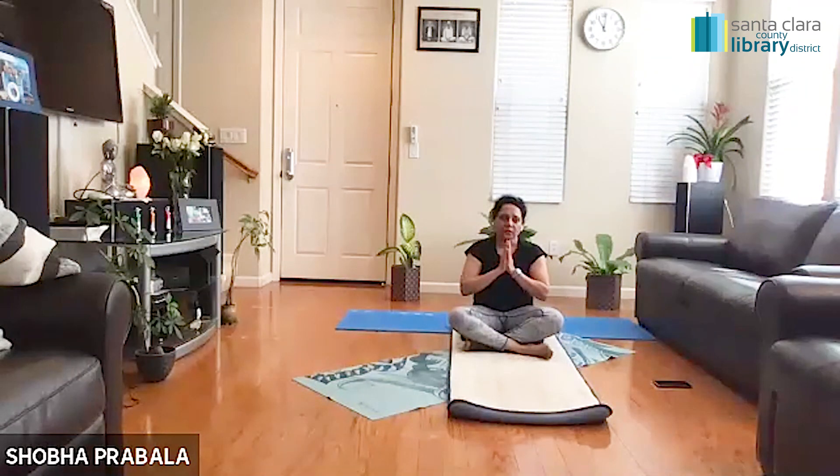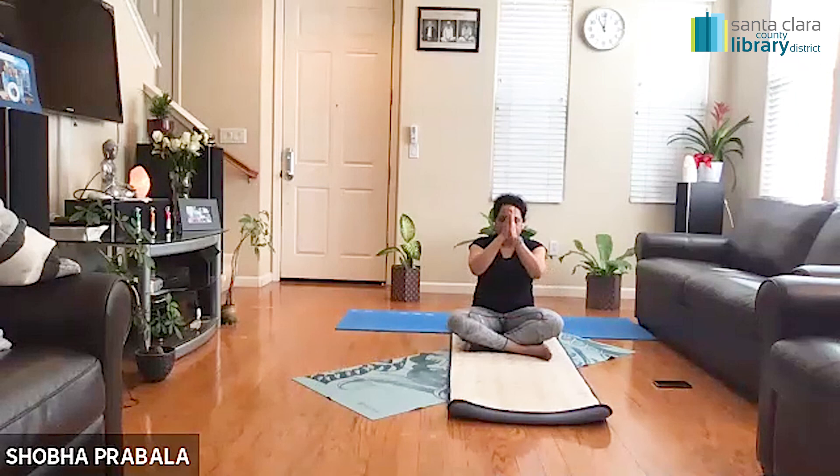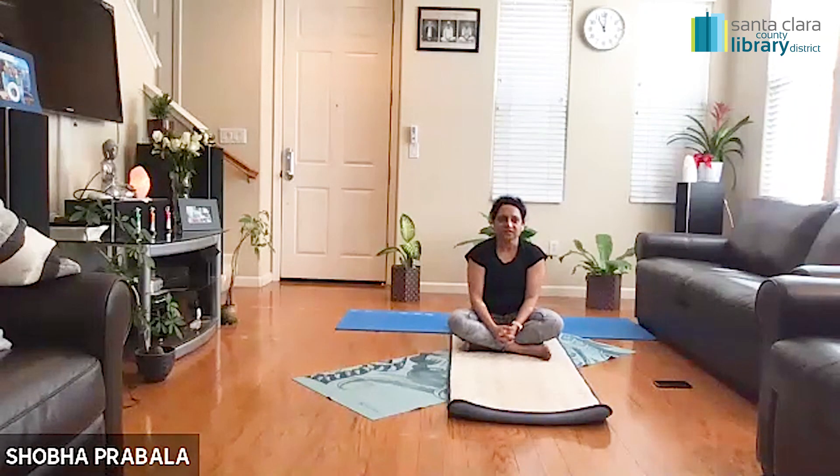Let's all take a bow together and say Namaste. Namaste. Thank you very much for joining the session today. I will see you all next Tuesday at 10 o'clock. Wish you all a very happy new year once again. Take care. Bye, thank you.